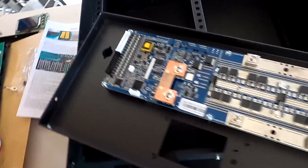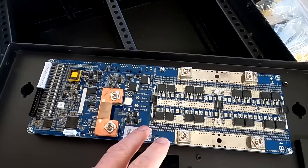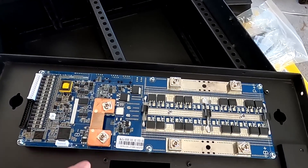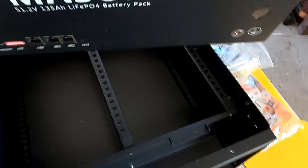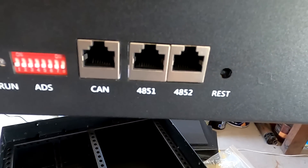Interestingly, these BMSs are not coming with any Bluetooth functionality or app. You need to program them through software on your computer, connecting to the RS485 port with an adapter to USB. You can download the software for free on the Seplos website and program the BMS from there. The whole monitoring software runs on a computer only. I'm not 100% sure how I will do that yet.